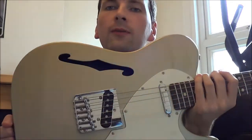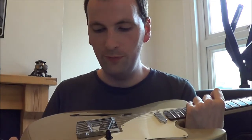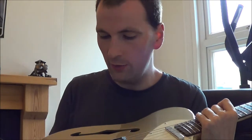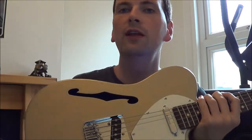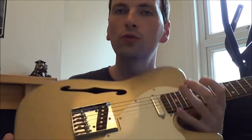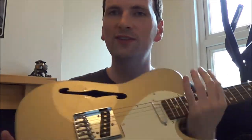We've got some Duncan Design pickups in here, which sound pretty good. Nice and full, nice and even in the output. It's a chambered one, being a thin line, so it is a little bit lighter than a normal production standard Telecaster, which is a big slab of wood otherwise.